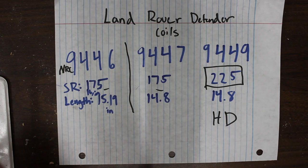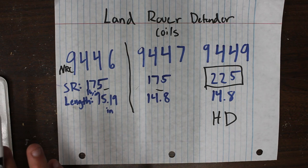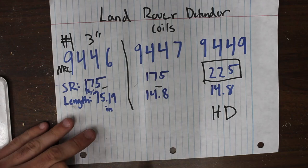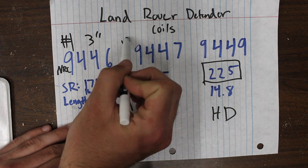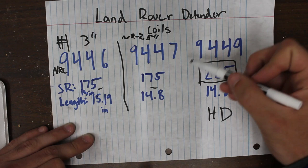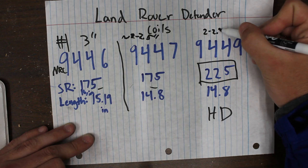In lift height, all things being equal, if you have little to no weight in the back — or maybe even a fair amount of weight — you're probably going to see the 9446 as your number one highest-lifting coil, somewhere in the three inch family. You're probably going to see the 9447 as your lowest coil, closest to two to two and a half inches. And then the 9449 is going to be somewhere higher than the 9447, in the two and a half to two and a half plus range.